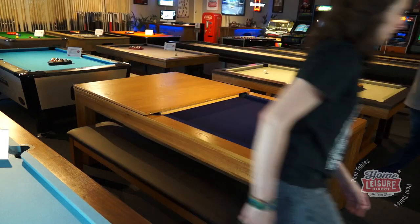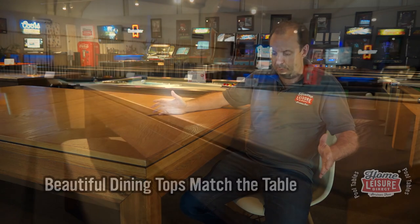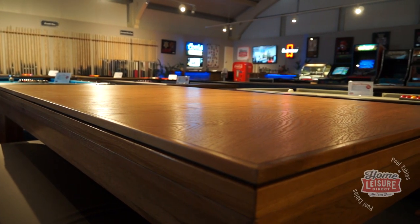Putting the dining tops onto the table is really easy. Best to do it with two people — you can do it with one, but they are a bit heavy. They're easy to place on and they come in two pieces or three pieces. And here I am sat at the table on a normal chair, with plenty of space for my legs to get underneath, or you can sit at a bench.